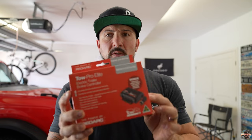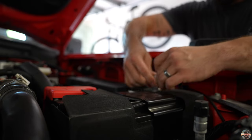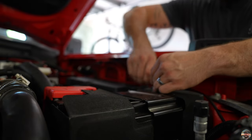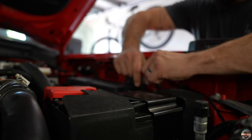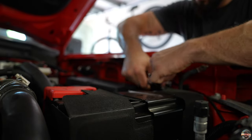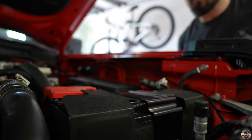The controller is sort of universal — it's a really long part number, so just look up TowPro Elite and you can find it. Step one: before we start this installation, we need to disconnect the battery. Just grab a 10 millimeter ratchet and disconnect the negative post — that's all you need to do so there's no power going through the system when we plug things in.